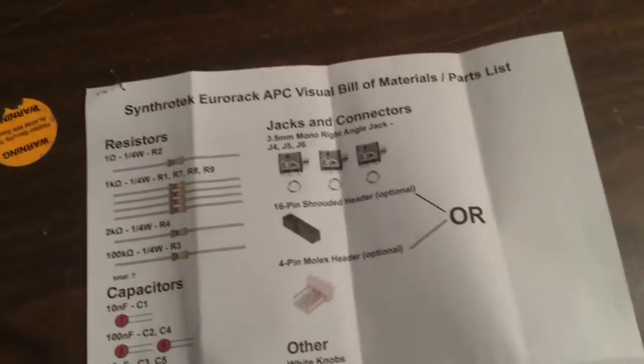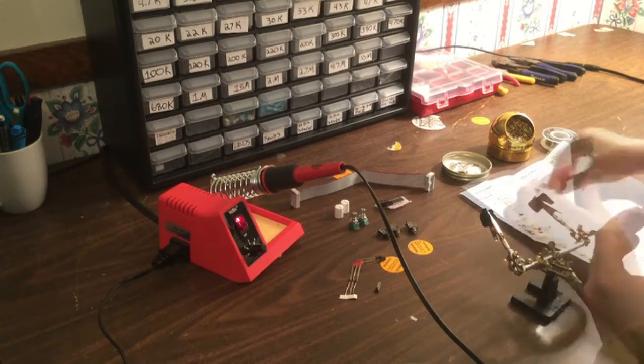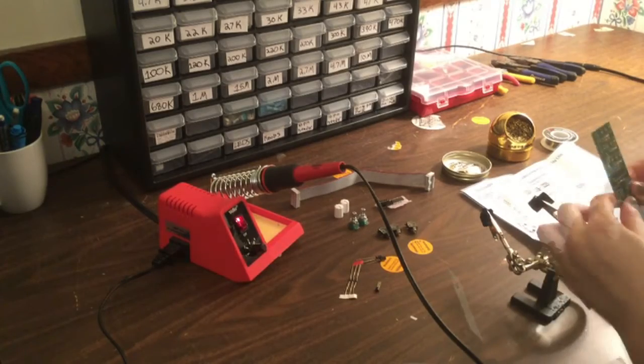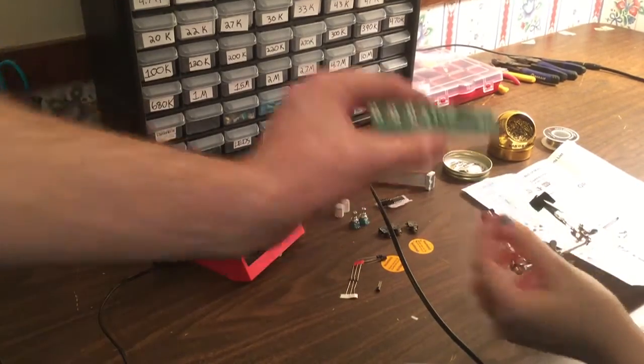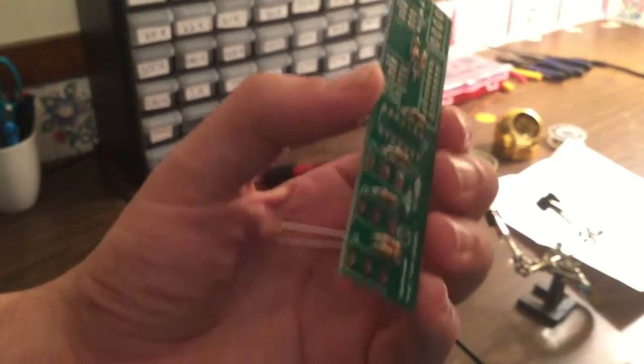We've got our potentiometers, our power cable, and our sockets. Here's a list of everything that's included. We're going to go ahead and get started, starting off with the resistors, so we're going to populate the board with all our resistors.